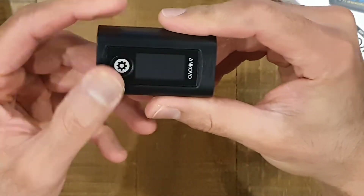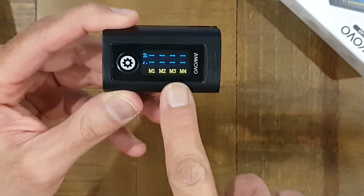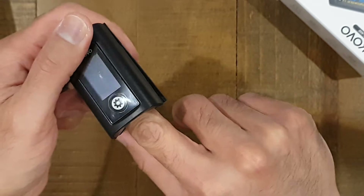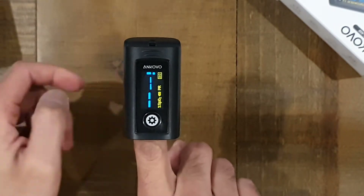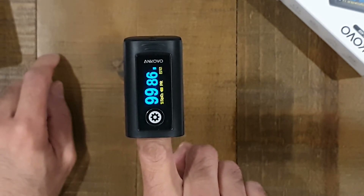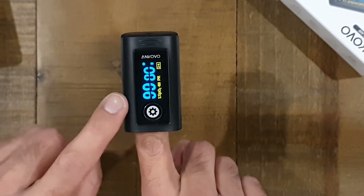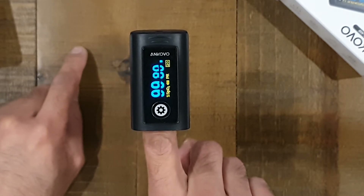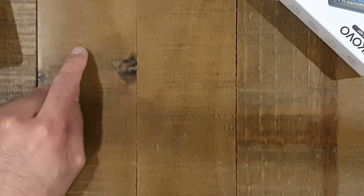It's definitely different. It's got four memory settings by the looks of it — M1, M2, M3, M4. I don't know what you'd want to store; maybe previous readings. So let's put that on the finger. It's bleeping away and taking some readings. It's showing 99 on the left, which I think is the blood oxygen level, and around 83-84 on the right, which is the heartbeat.